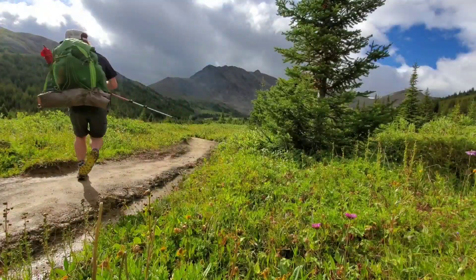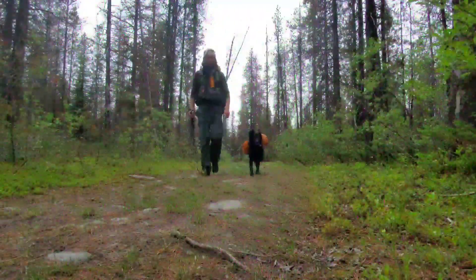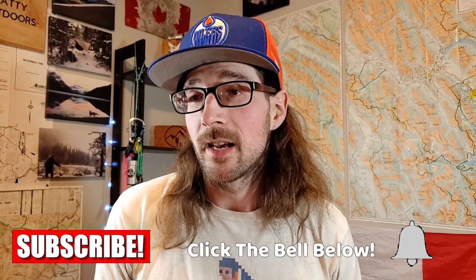Let's talk about solo backpacking. Welcome back, guys and gals as always. My name is Matt. If you guys are new here, this channel is all about hiking and backpacking. I am Canadian, I go to some pretty sweet places in the Rockies. So if any of that interests you guys, click on the subscribe button over here. Today we're talking about solo backpacking.